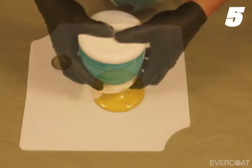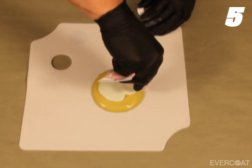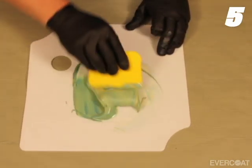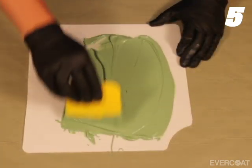If you need to adjust the viscosity of the filler, add premium flowable putty to reach the desired thickness. When mixing, use firm downward pressure to press out any potential air pockets and ensure an even blend.